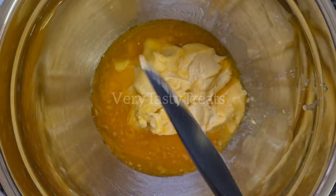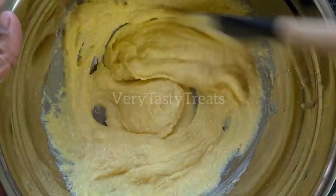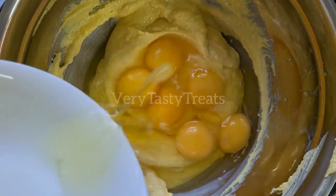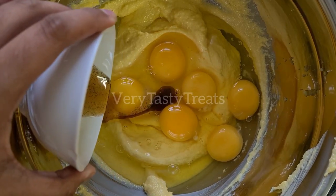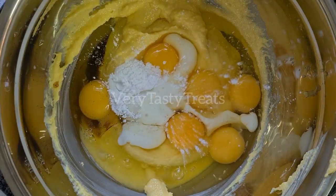In a bowl, add in your softened butter and sugar and mix it together until smooth and creamy. Then add in the eggs, vanilla, baking powder and milk and mix it together well.